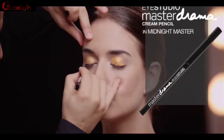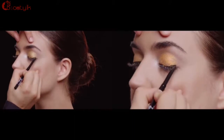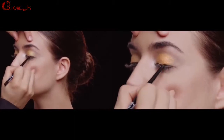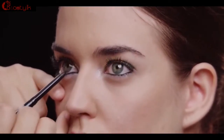My next step is going to be Master Drama Cream Eyeliner Pencil in Midnight Master. It's the blackest black pencil that I've ever used in my life. It's so amazing. Glides on so beautifully. The gold and silver are really bright, so I really want to create a nice, dark bottom line.